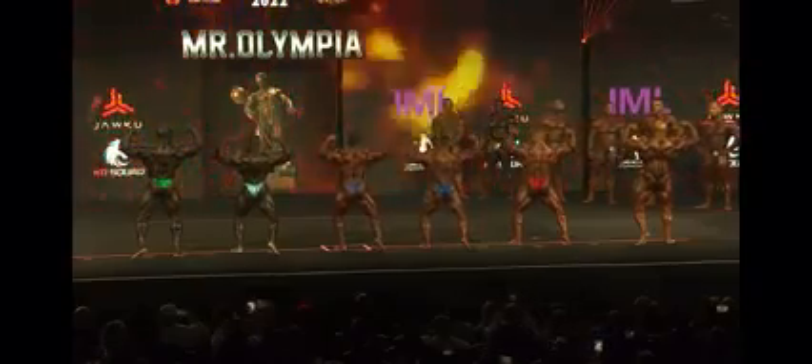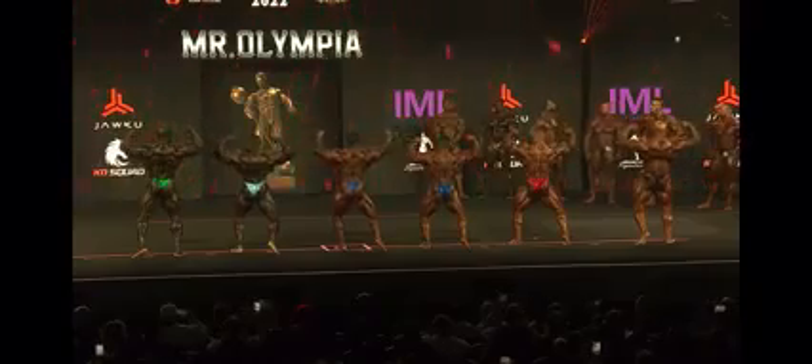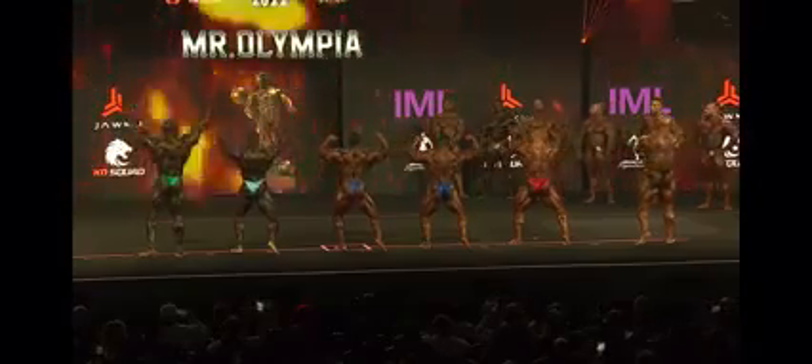And it's crispy too — that's what's wild. Hamstrings, glutes, all of it. Back lat spread. They're not making this easy.